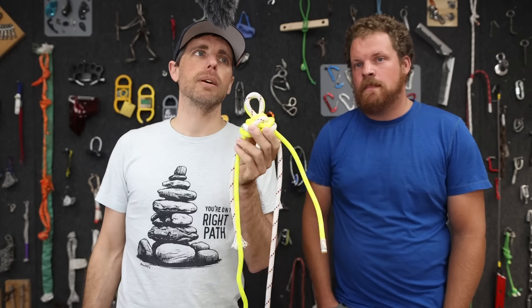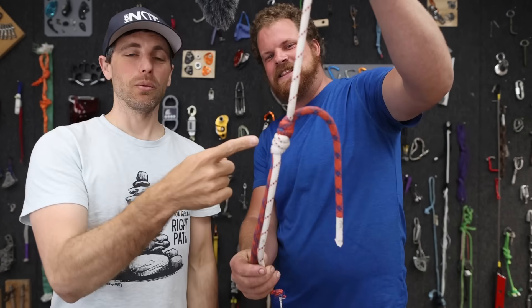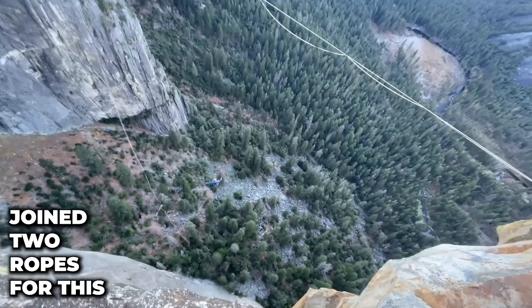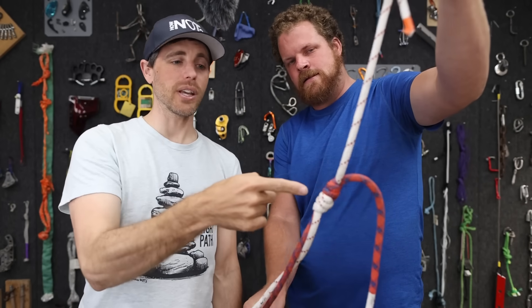Butterflies and bowlines are easy to untie; a fisherman's knot is not. Let me show you what I mean - we rope-swung it off of this and I couldn't untie it, so I decided to break-test either side to see if it would break in the knot.